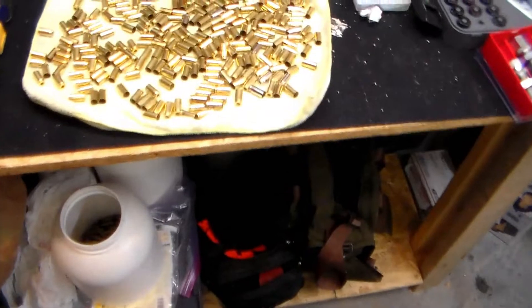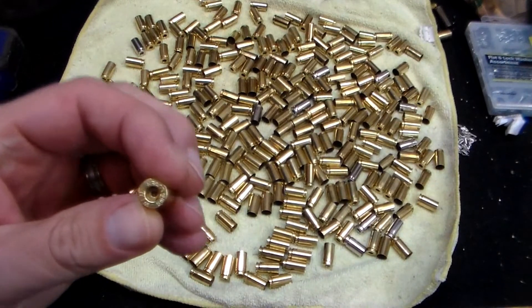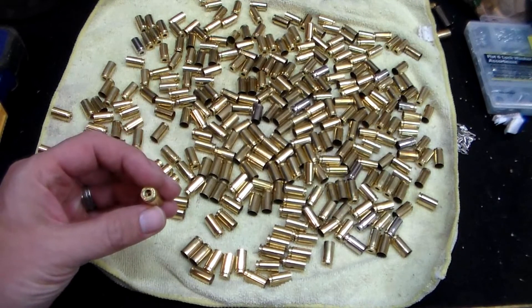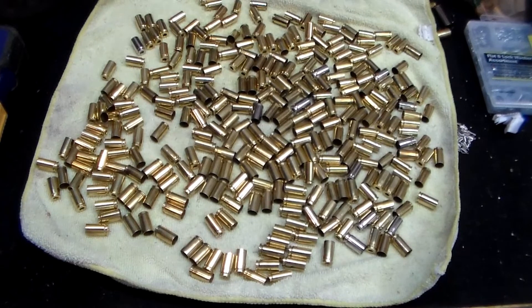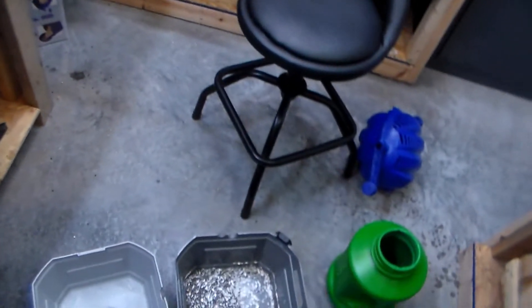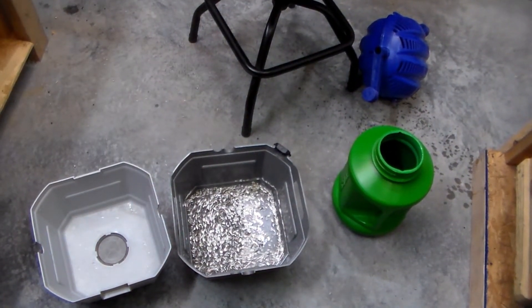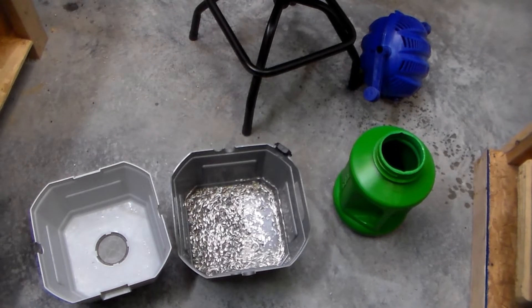At the end of the day it worked. I have all this right here, and the wet tumbler gets it clean — inside and out, primer pockets — it's a bunch of nine millimeter; I'm gonna start loading some nine millimeter. So there it is, the Frankfurt Arsenal wet/dry tumbler. You can use it for dry tumbling too — basically just dump the stuff in, turn it, then dump the media back into your tumbler, and you're good to go.